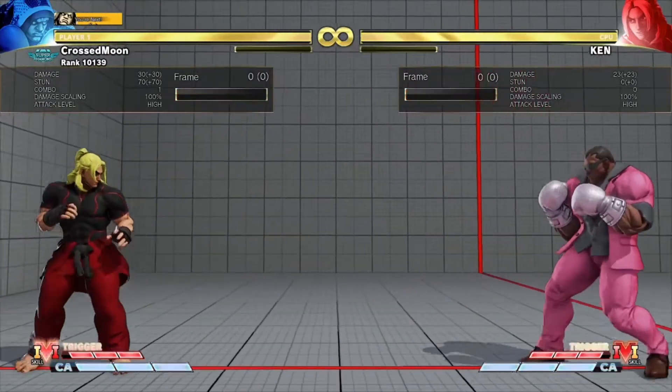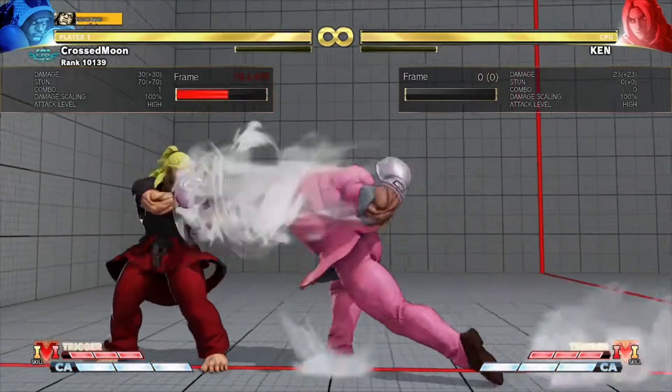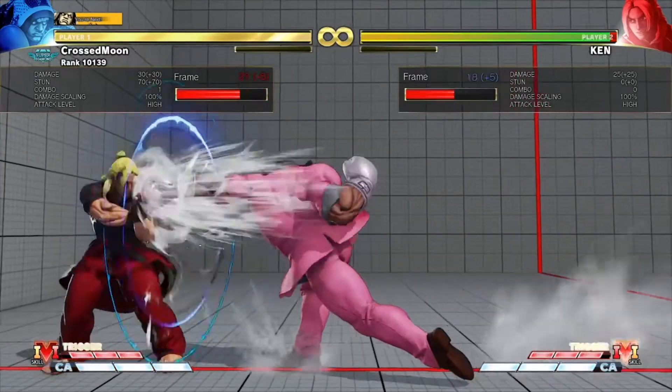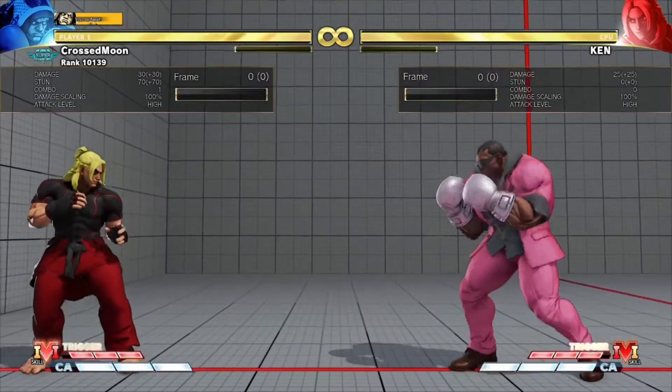The only one which is super hard to space is this move, because you're either out of range or just in range. It is spaceable — you're at about full screen range. But you shouldn't be at full screen range as Balrog.